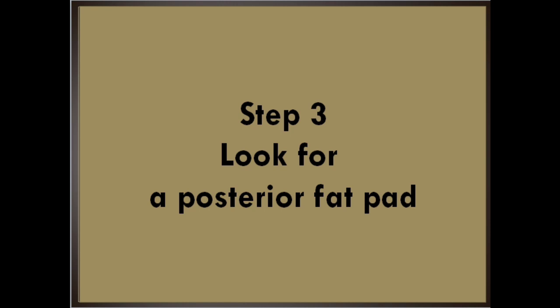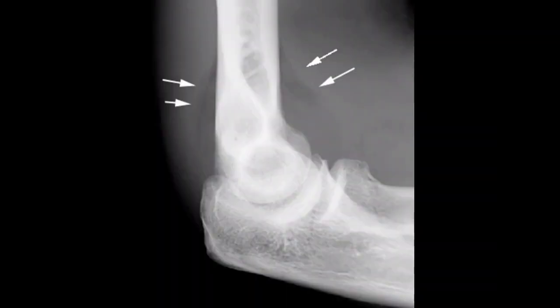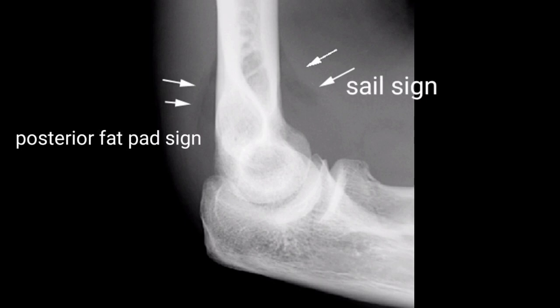Step 3 is to look for a posterior fat pad. Radiographic visualization of a posterior fat pad is never normal and always signifies fluid in the intra-articular space. Again, in the setting of trauma, this strongly indicates a fracture of an articular surface and indicates a fracture in 75% of cases. Here is a radiograph with both sail sign and posterior fat pad sign.